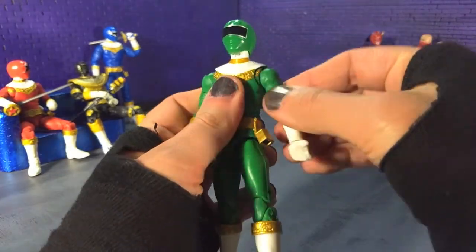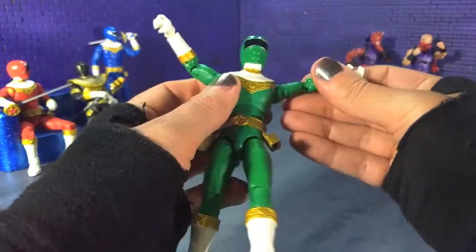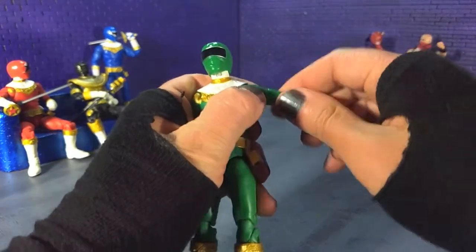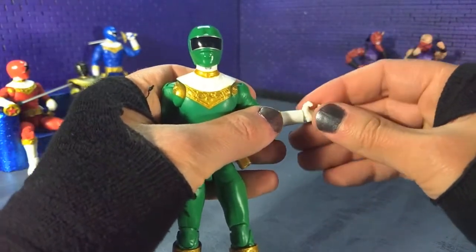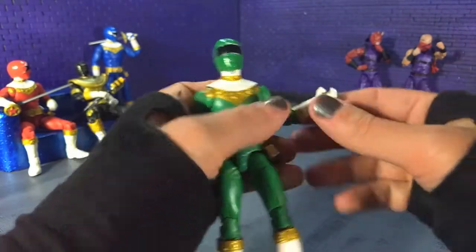We get our butterfly joints in and out — we can come way up, we can pretty much get a Y pose. And a bicep swivel. We get our double-jointed elbows. We get our swivel and hinge at the wrists — gripping hands have the vertical hinge and you've got horizontal on your fists.